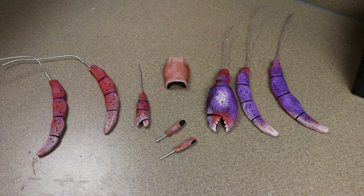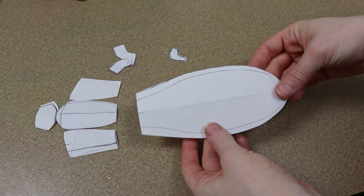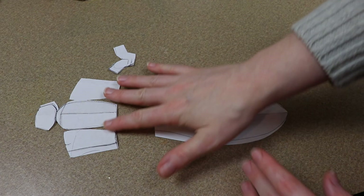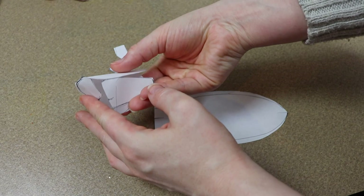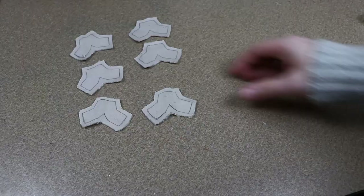Now that all of our clay pieces are done and nice and dry from painting — and I also resined over them to help protect the paint — we can start working on our sewing. Here are the pattern pieces I have to make the body of our hermit crab along with his tail, which is going to go inside of a shell later on. I'm going to start with the fabric pieces that are going to hold our legs together.